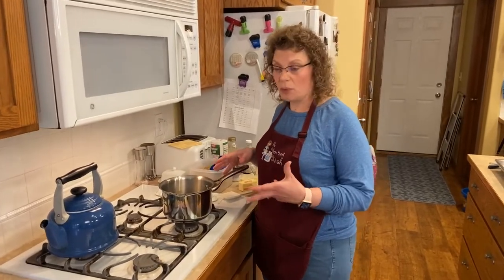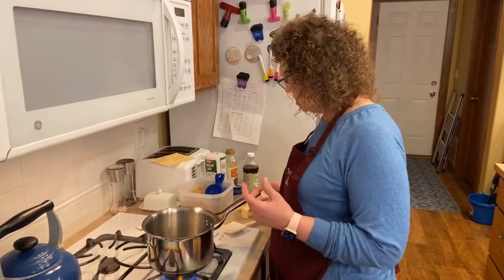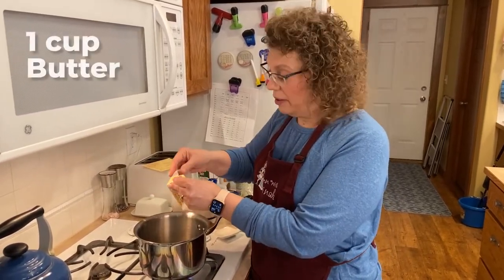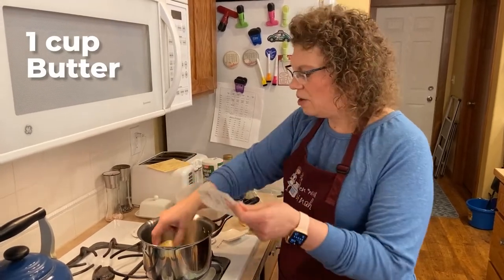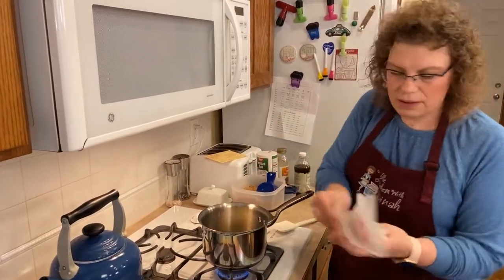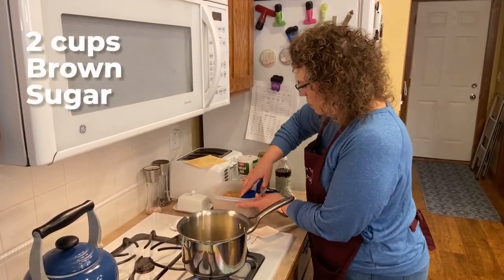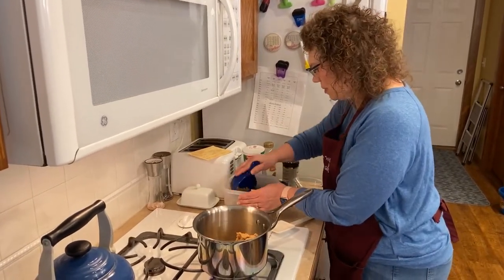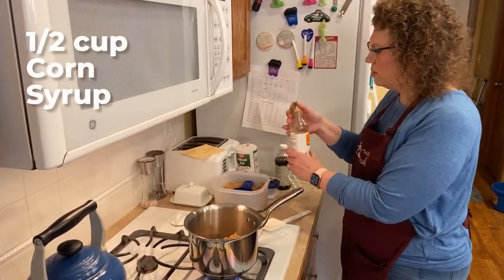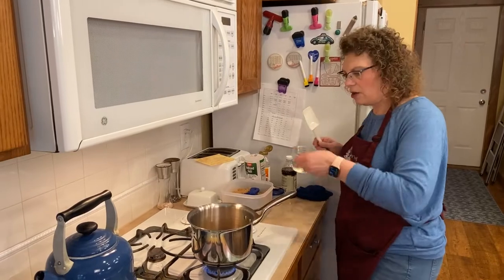Now we're going to make the caramely sauce that goes on the popcorn. You want a good heavy saucepan. Turn it on to at least medium, if not medium high. Don't cringe — it is the holidays, but we're going to put a cup of butter in there, which is two sticks. I don't know any caramel corn that doesn't have butter in it. We're also going to add two cups of brown sugar — there's one cup, two cups. We need a half a cup of corn syrup. So we've got our cup of butter, two cups of brown sugar, and our half cup of corn syrup.